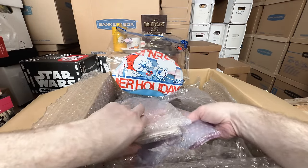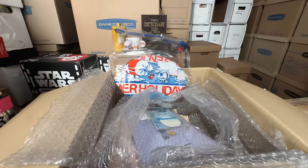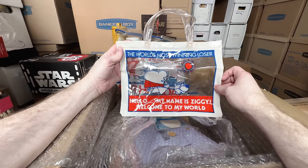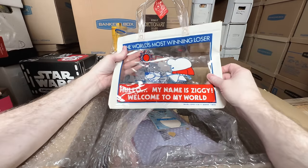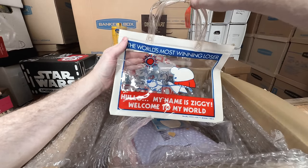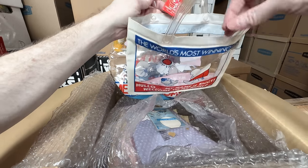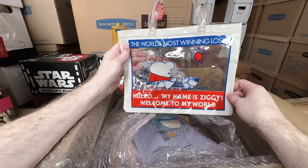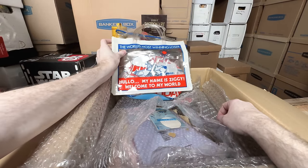Looks like I got a second vinyl bag. I love this — it's cute, it's like small-ish. It says 'the world's winning loser, hello my name is Ziggy, welcome to my world.' And I love this little tag too. Would this be someone's purse? It's like a vinyl bag. I almost feel like it's a beach bag maybe — you know, put some flip-flops and some sun tan lotion in there.